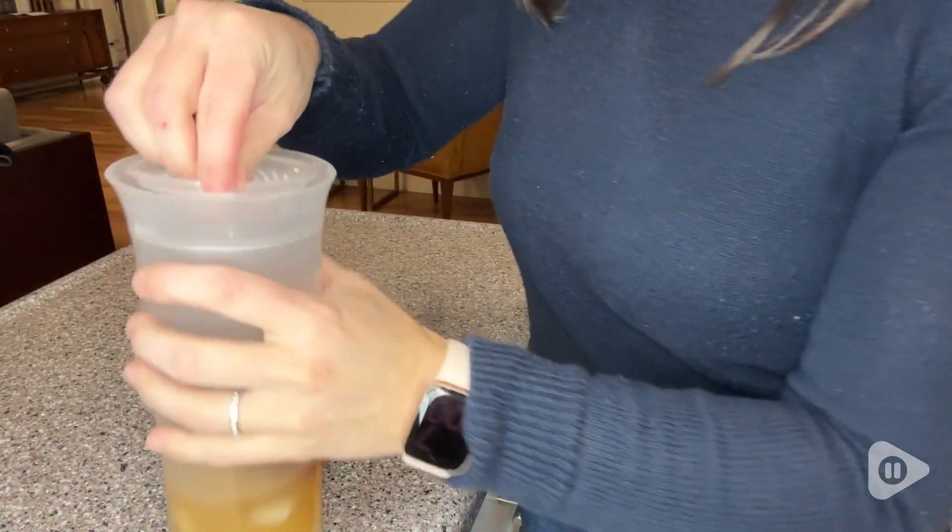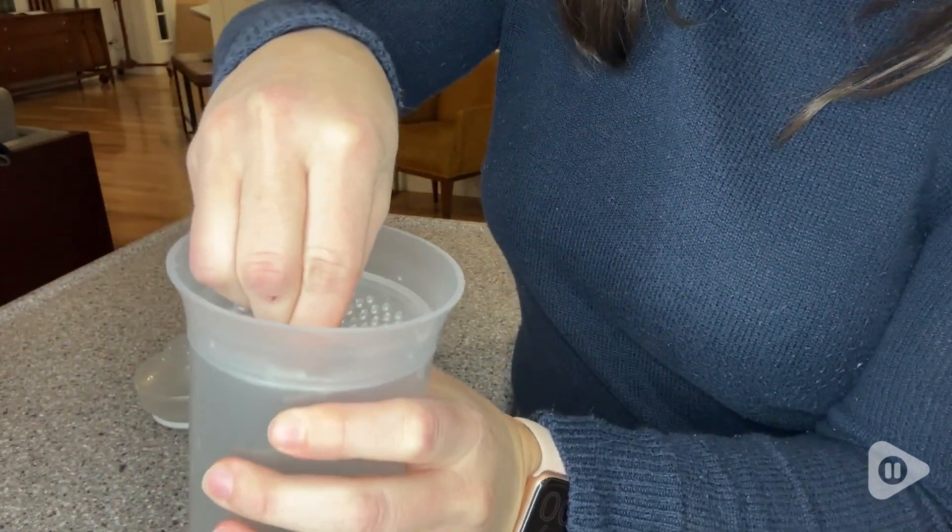The strainer is this little piece here, which you can take in and out. You can pop it into the shaker and it just twists into place. You have a finer strainer on this side and then you have the larger holes on this side, so whatever you are making, you have a couple options.